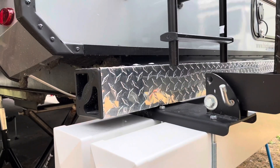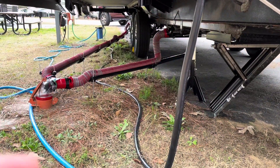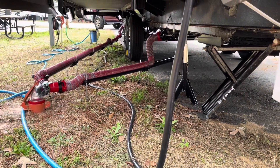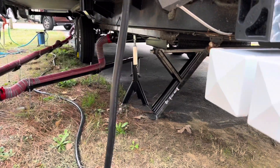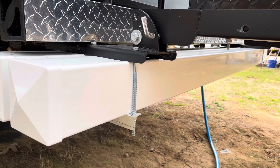The one that came with it is a 4-inch, and these sewer hoses with these big fittings don't fit in there. I thought it was a good upgrade.